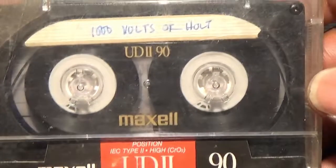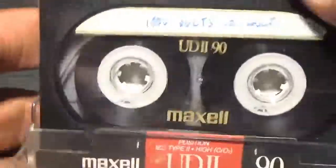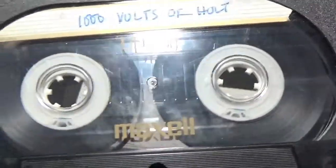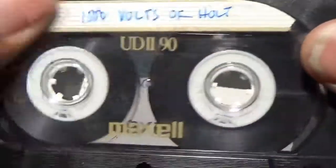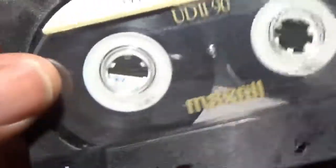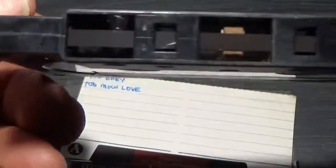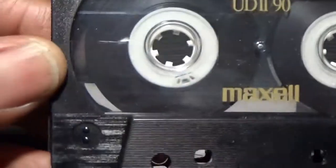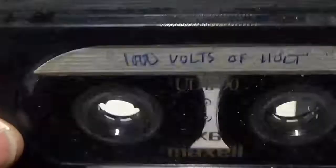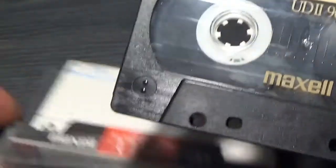Maxell UD2 - '1000 Volts of Holt', my mum's favourite. I love this shell design. I really do like these - it's probably one of the best shell designs ever. Well done Maxell.